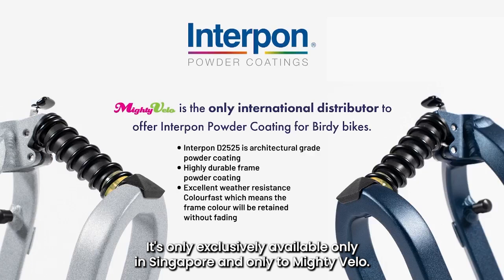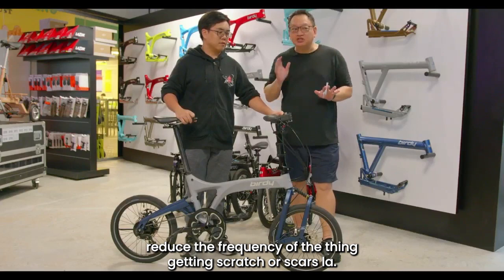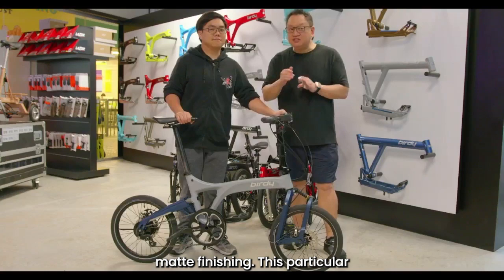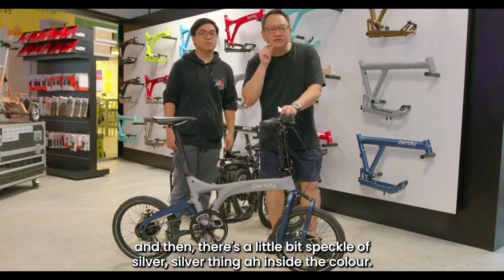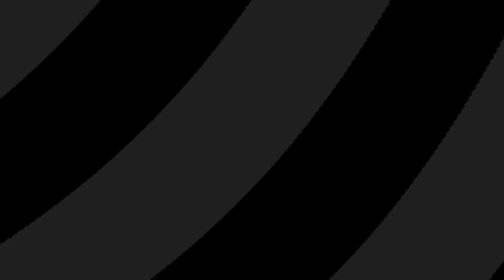This particular powder coating is exclusively available only in Singapore and only at Mighty Velo. It reduces the frequency of getting scratched or scuffed. If you're particular about the aesthetic look — less scratches, very nice textured matte finish — this powder coating is a great investment. We bring in four colours: sandstone (a cream colour), granite (a very neutral colour), gemstone blue (very popular), and a two-tone mix of granite and gemstone blue with a little speckle of silver inside the colour.